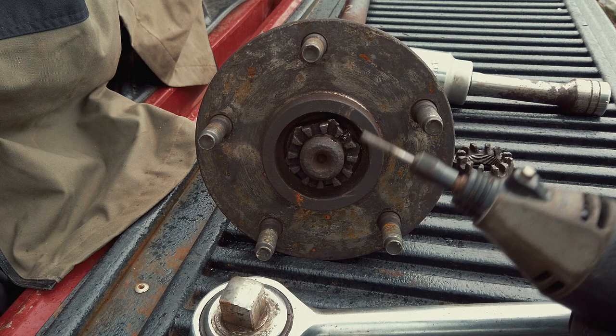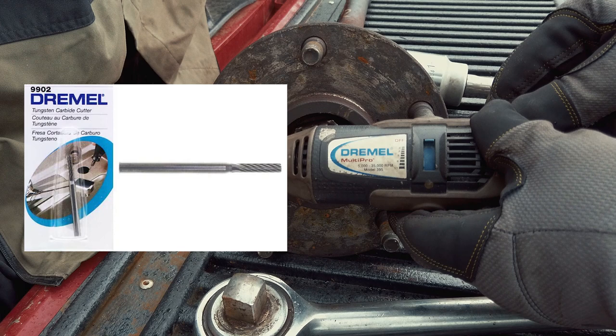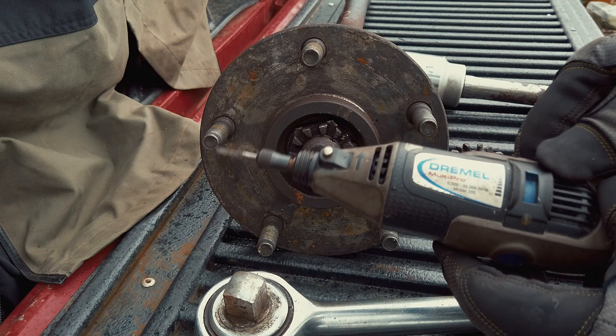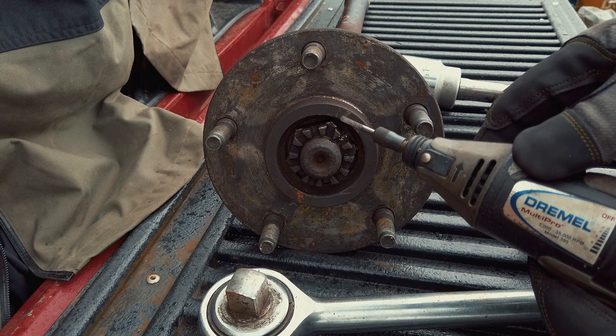Anticipating that I was going to have a problem, a few days before I went on Amazon and got one of these tungsten carbide cutters for the Dremel. Never underestimate the power of a Dremel — this one is about 10 years old. A Dremel is not a very tough tool for a heavy duty job like this, but if you do it nice and slow and you're tenacious about it, it did this job.